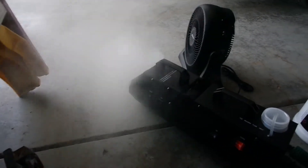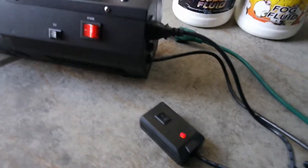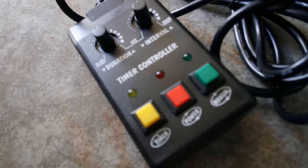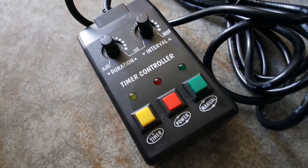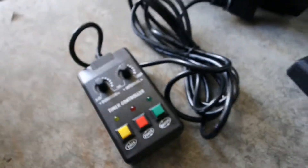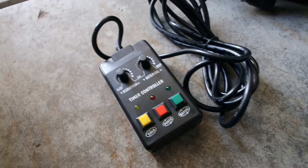It comes with a couple of different types of controllers. Right now I have just the general controller going, but I also have a remote controller so you can be away from it. There's also a timer so you don't have to stand by it — you can set it up and use the timer for different pieces as well.